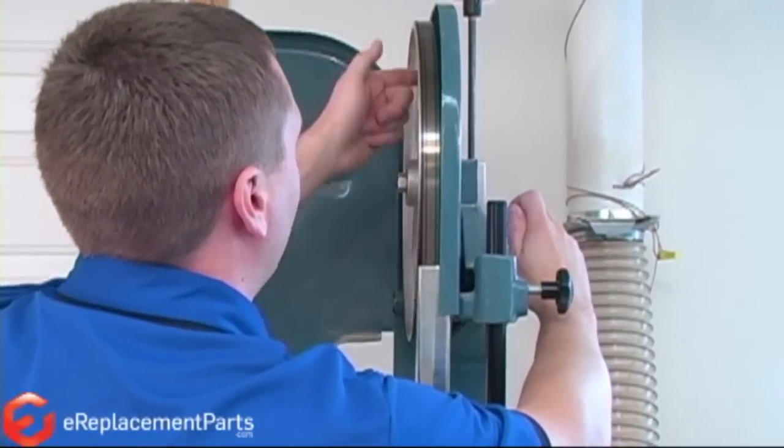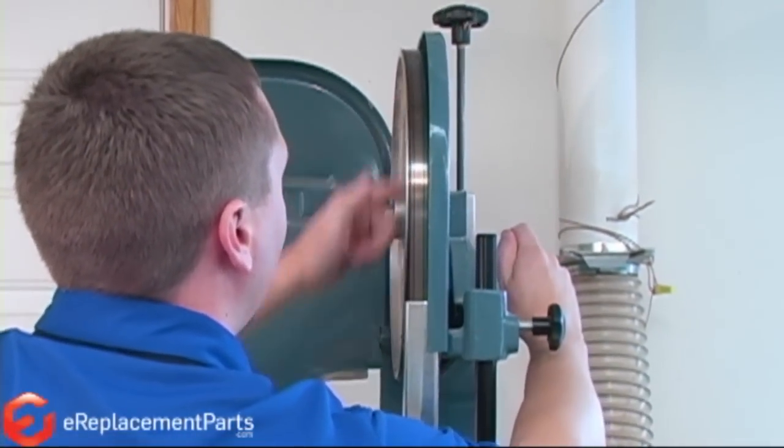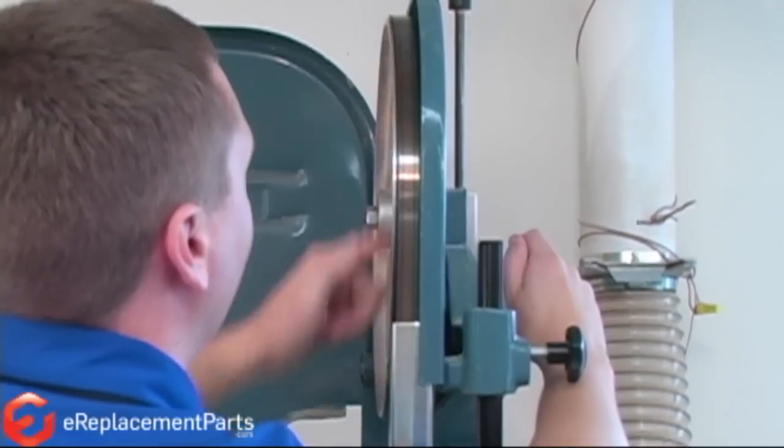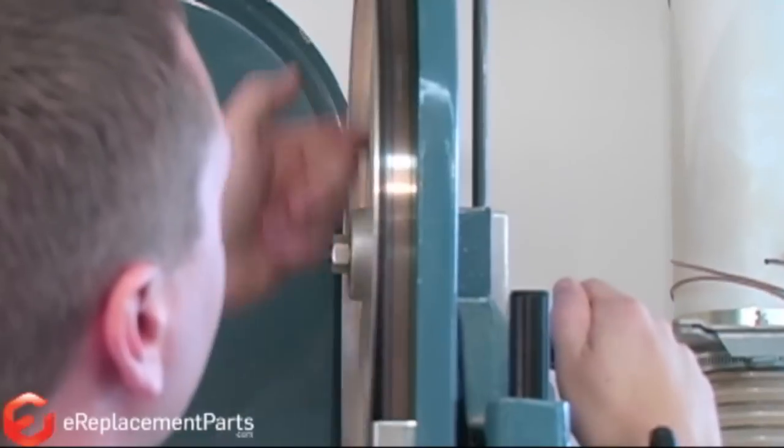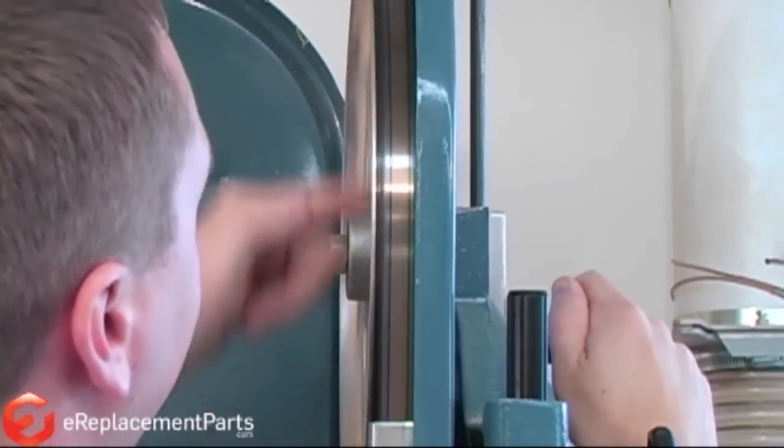The next thing we need to do is track the blade. I want it to be tracking right on the center of the tire. Just like that.